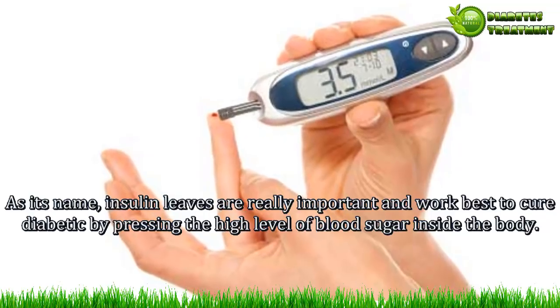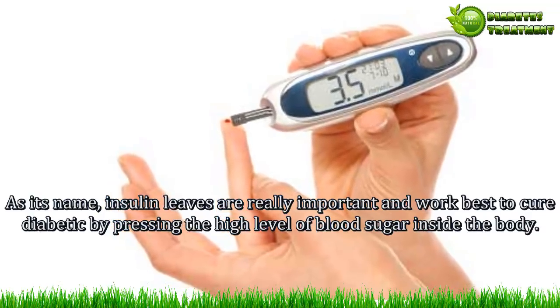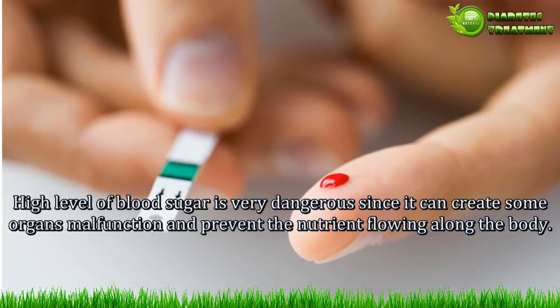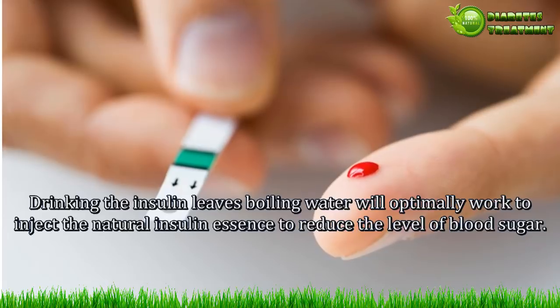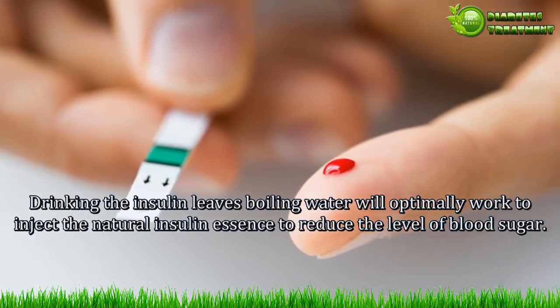Benefit 1 — Curing diabetes. As its name suggests, insulin leaves are really important and work best to help cure diabetes by suppressing the high level of blood sugar in the body. High blood sugar is very dangerous since it can cause organ malfunction and prevent nutrients from flowing properly throughout the body.